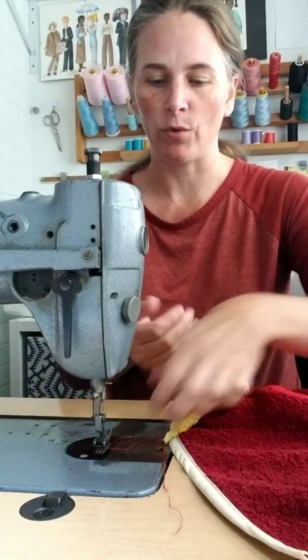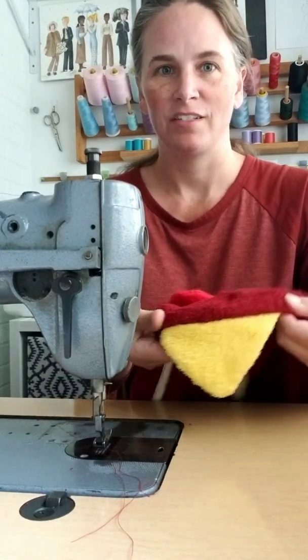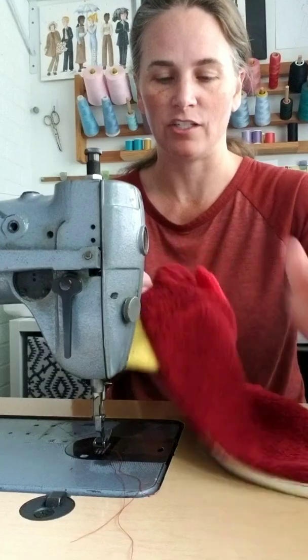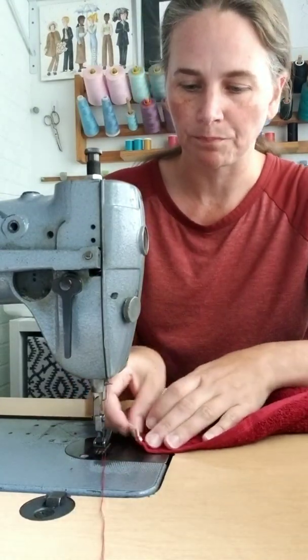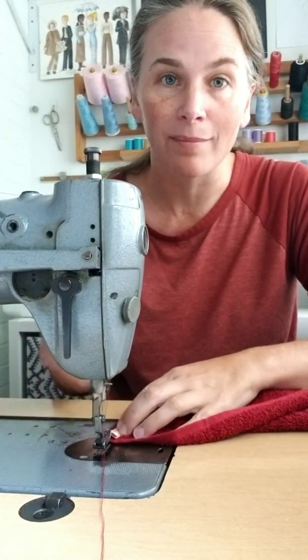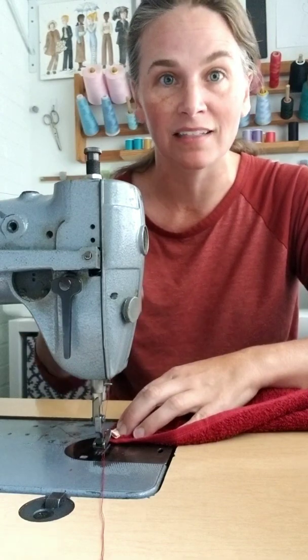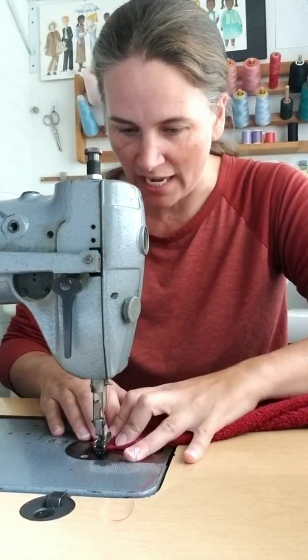Now we're going to take this whole seam and fold it under for a hem to make a nice, clean, finished edge. I'm going to turn it where I can see my hem. Just fold it and stitch along the edge of that bias tape — it'll make a hem and a nice, clean, finished edge on the outside. We want to backstitch at each end.